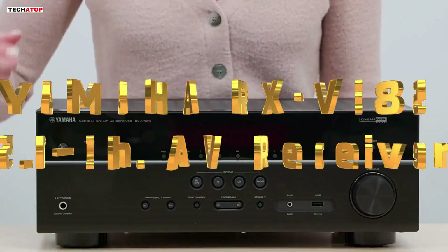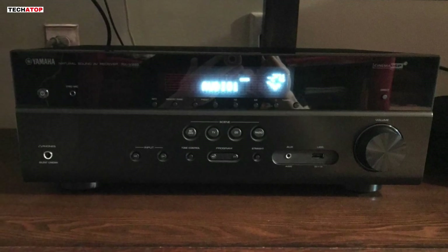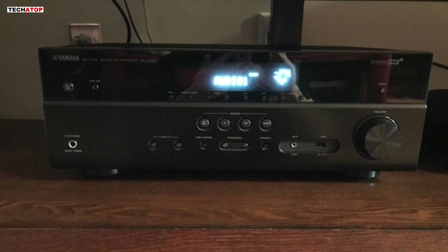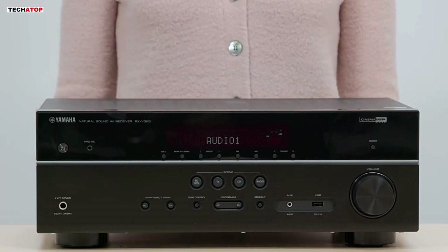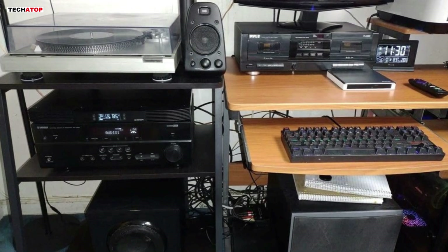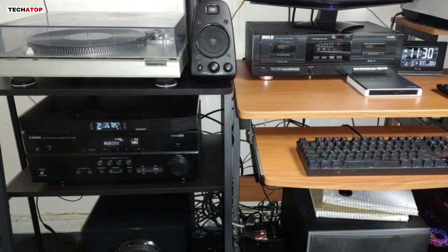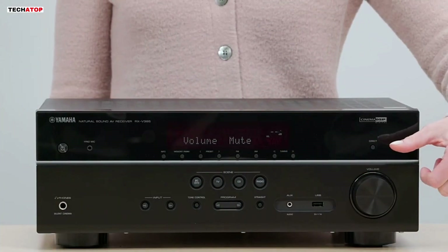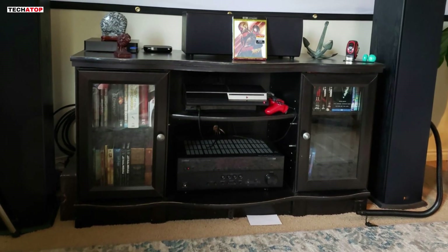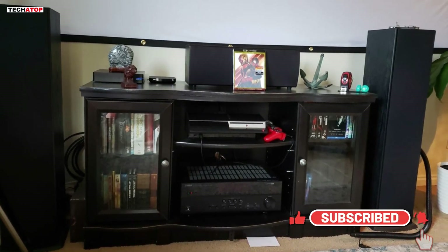Number 2. The Yamaha RX-V385 5.1-channel 4K Ultra HD AV Receiver is a fantastic choice for those seeking a reliable and feature-rich home theater receiver at an affordable price. With its 5.1-channel configuration and powerful 100-watt-per-channel output, this receiver delivers immersive surround sound that enhances both movies and music. The built-in Bluetooth connectivity allows for seamless wireless streaming from your smartphone, tablet, or other devices. One of the standout features is its YPAO automatic room calibration technology, which automatically adjusts the sound settings based on your room's acoustics, ensuring optimal audio performance without the hassle of manual tweaking.